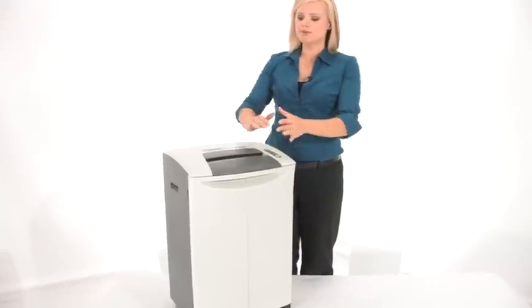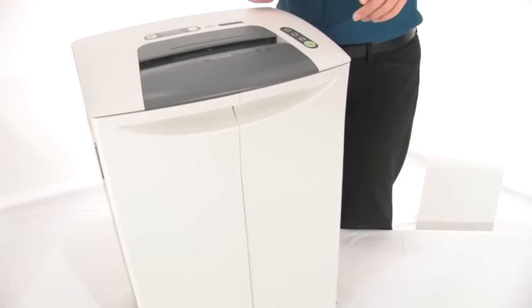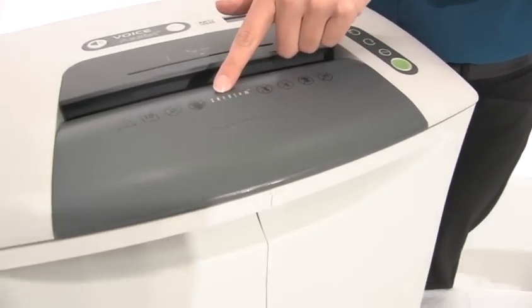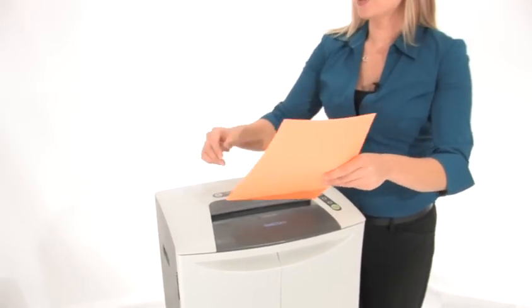Come in close, I'm going to show you its beautiful design. It's going to look great in any office and it does have zero jam technology. Have a look right here. Now as we shred I'm going to show you a great feature of this shredder.